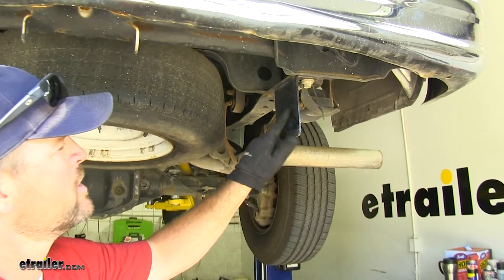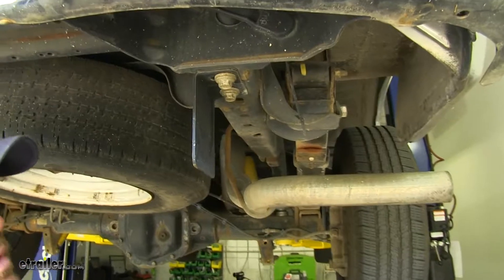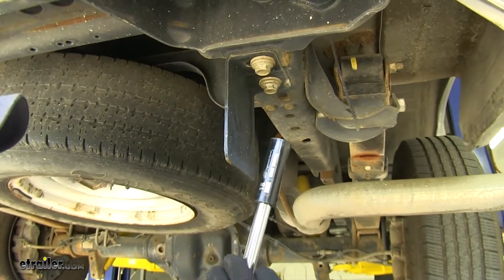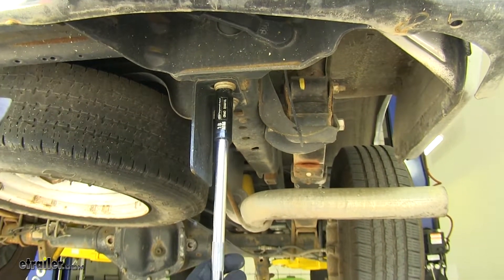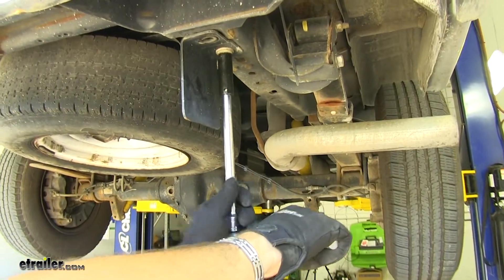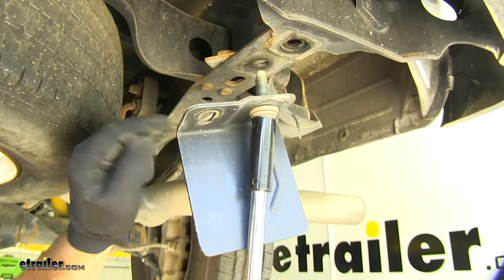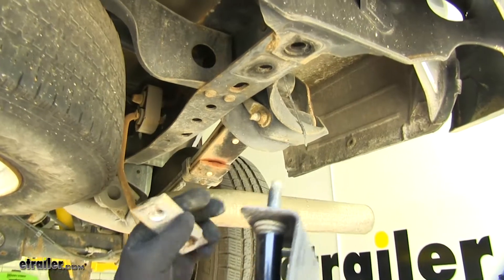Now let's show you how to get this installed. First thing we're going to have to do is remove this plate that's connected to our frame. We'll use an 18-millimeter socket and a socket wrench. You want to make sure you use the socket wrench first and not any power tools, because you don't want to take a chance of breaking those off inside of the hole — so get them loose first. Once you get this plate off, inside your frame you're going to have a plate with two weld nuts on it. Make sure you take that out, then repeat that process on the other side.